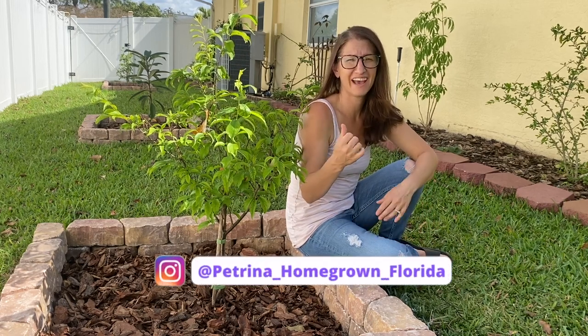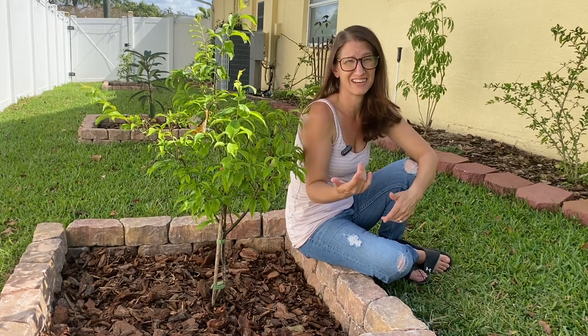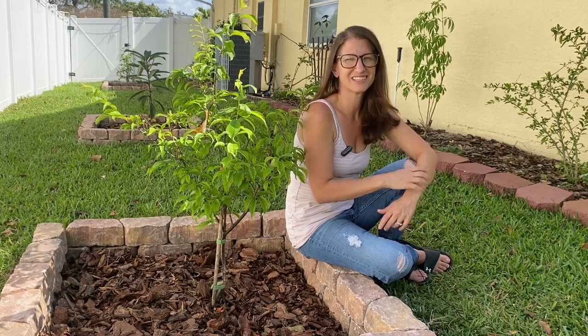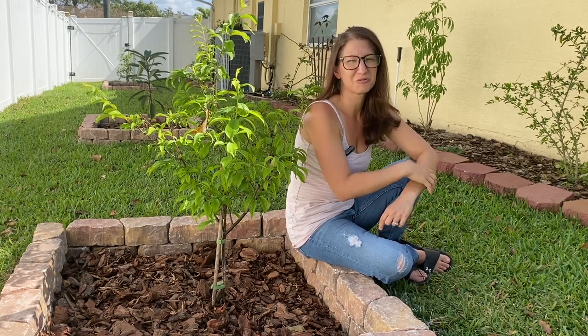Welcome friends, Petrini here with Homegrown Florida. Have you ever had a fruit tree die once you planted it in the yard? Or maybe you don't have a yard at all and want to know how to plant a tree in a container. If you've planted fruit trees in the past, or if you want to add some fruit trees to your garden, you are in the right place. I'm going to show you exactly how I planted all these trees, including one in a pot by my pool. So let's jump right into it.